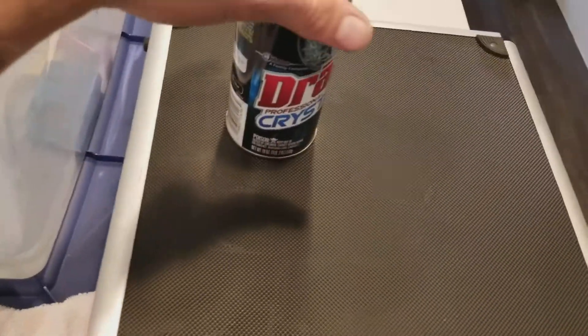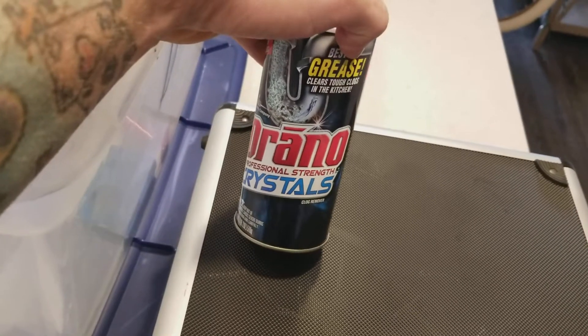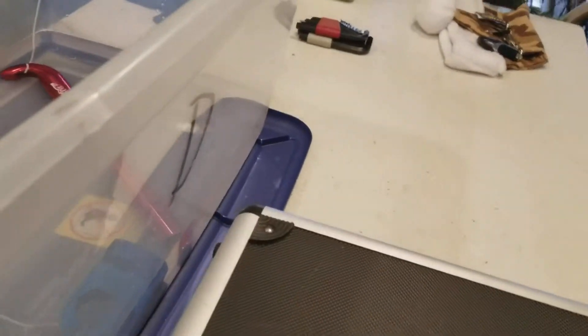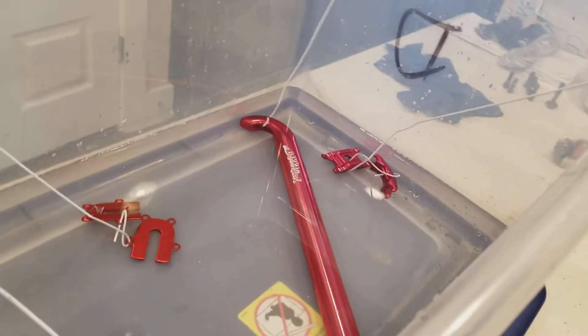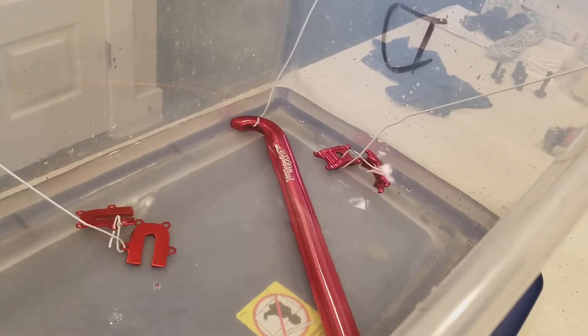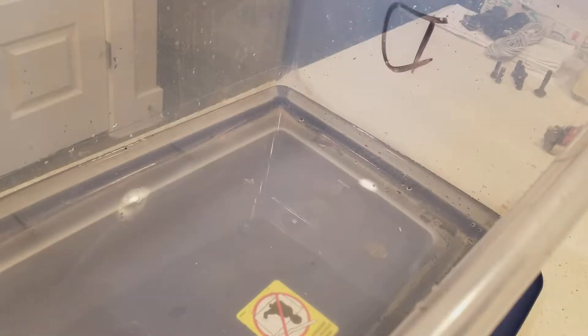What I prefer is drain crystals. You can get them at Walmart — it's like five bucks or something like that. So we're going to add those to the bin. I'm going to take all the parts out first and put on some gloves.